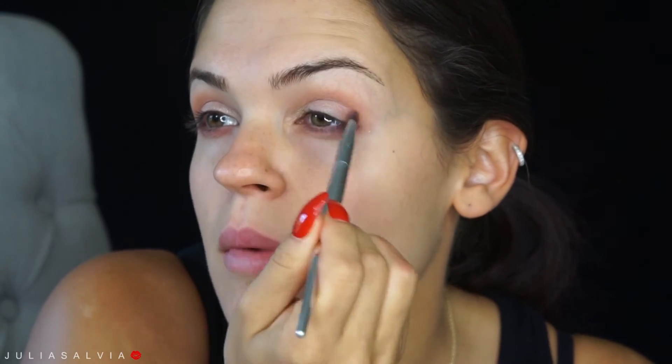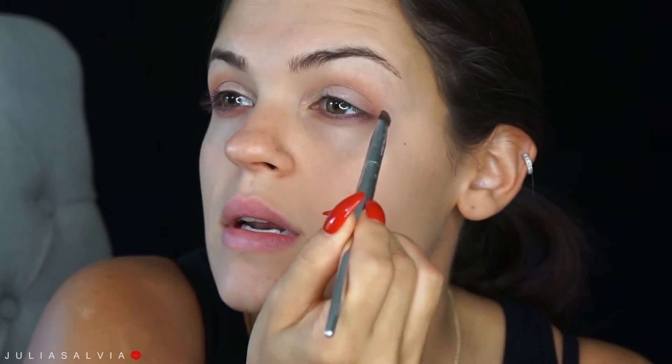For underneath my eyes it's almost like a shimmery pink color, so I'm going to take this blushy shadow from Stila — this is PS31 — and mix that with the Nooner color from the Naked 3 palette. Then I'm just going to take some up here too, just to kind of get everything to come together.